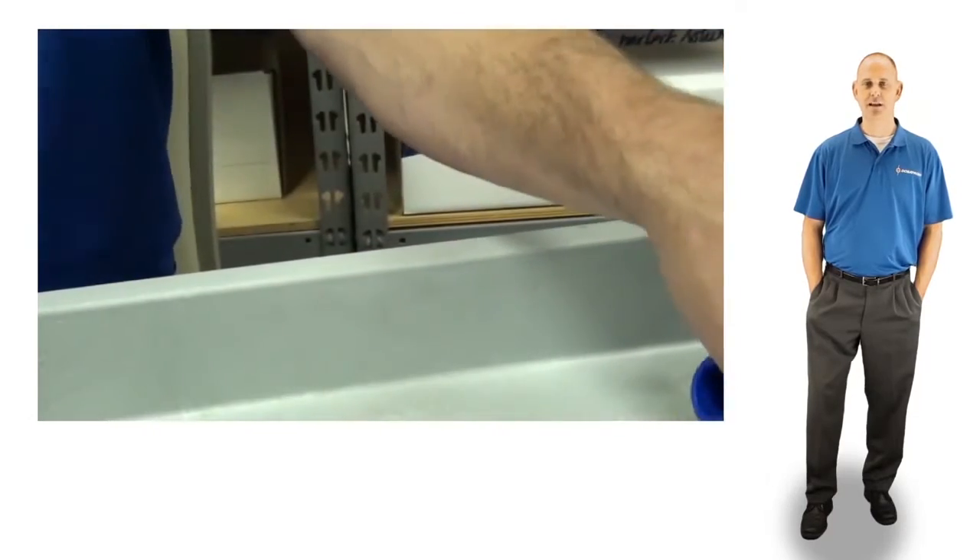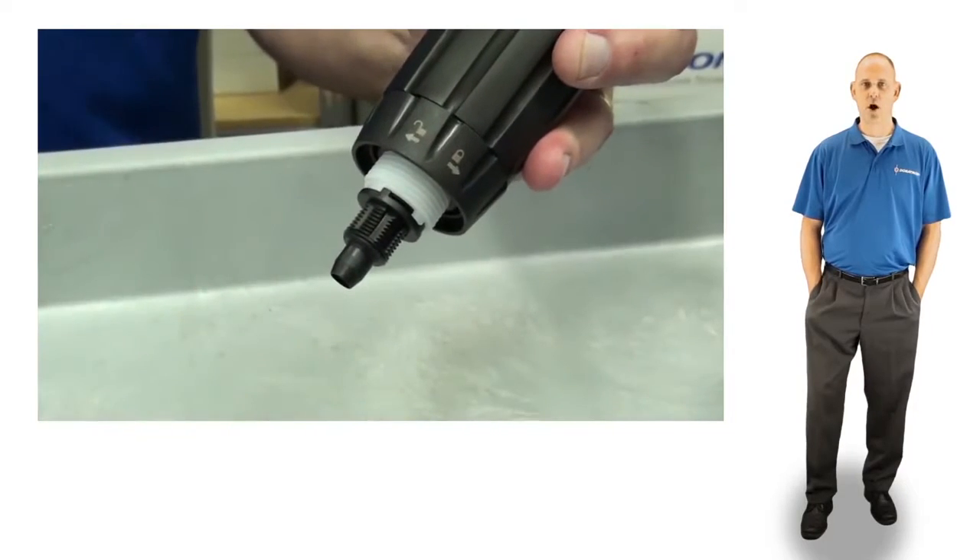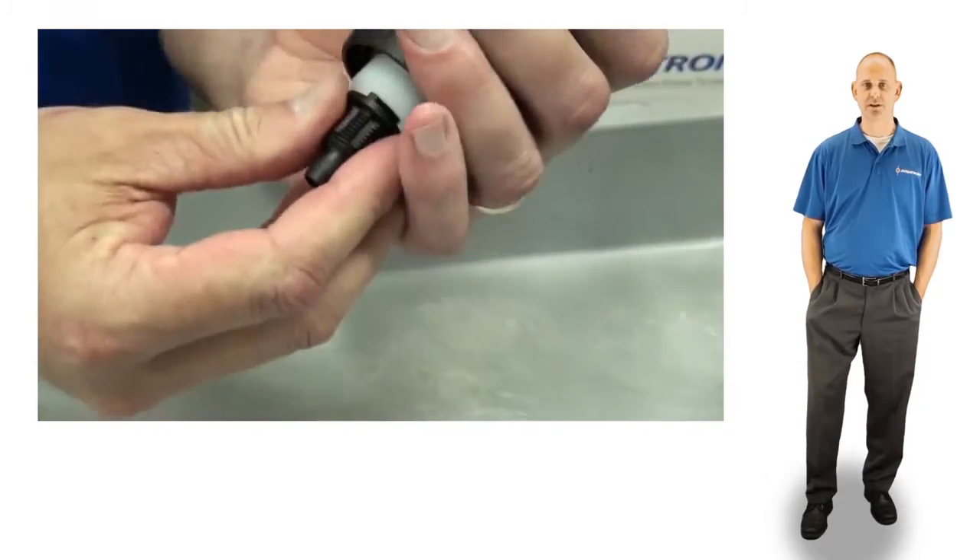Set the nut and body aside. Unscrew and remove the check valve nut. Grab the barb and pull the check valve assembly straight out and discard.